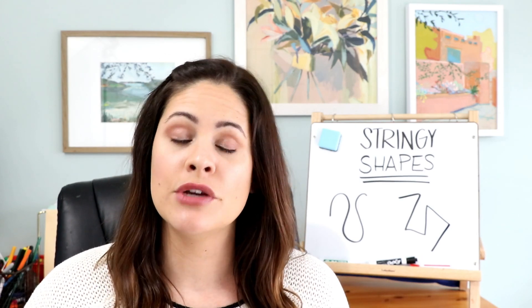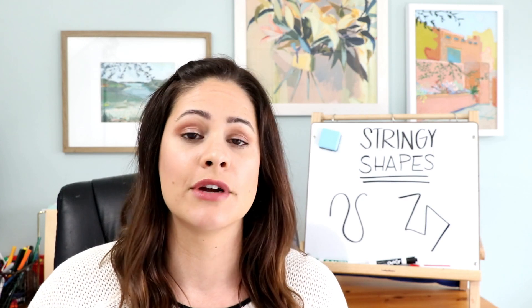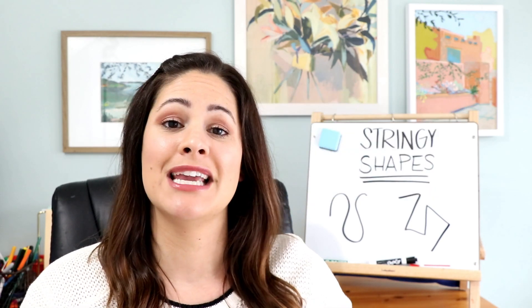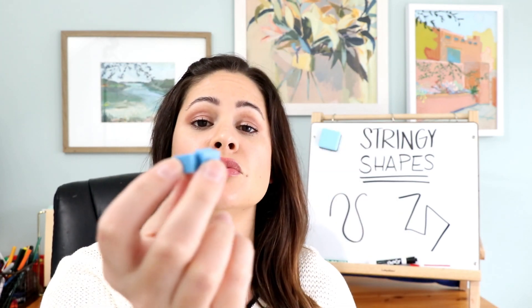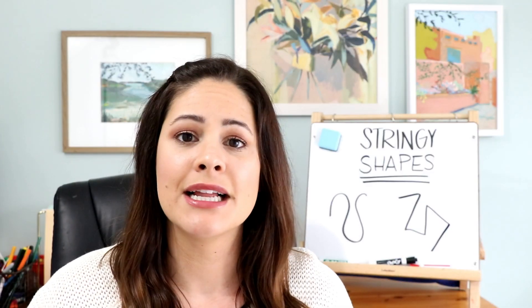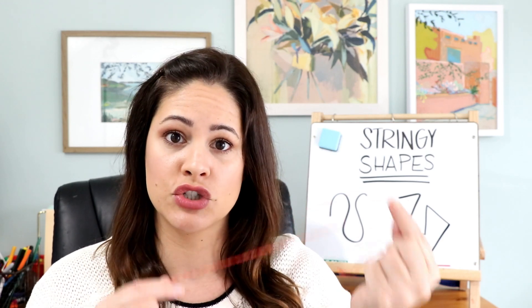This week I have a fun measurement game for you. This one can be played with non-standard or standard measurement, so it will really work in grades K through 2. It is called Stringy Shapes. All you're going to need is some string or yarn. For non-standard measurement I like to use little base 10 centimeter cubes, and for standard measurement you will just use a ruler.